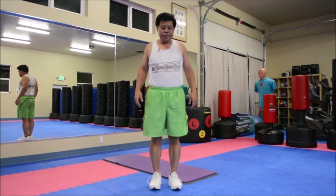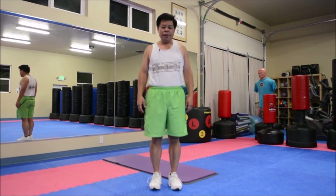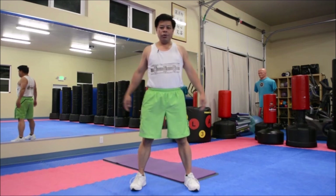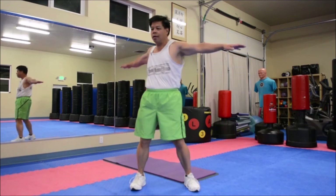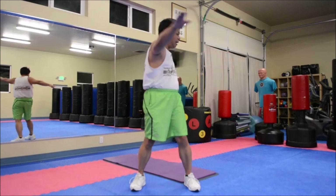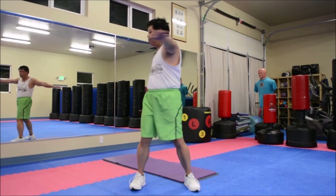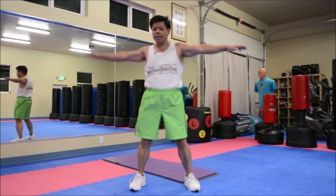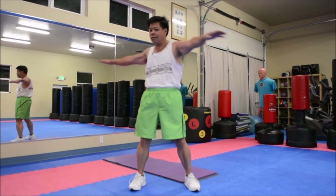Now let's loosen up the shoulders. Then feet just about shoulder width apart. Next thing we're going to do — just hands out, waist turns — loosen up the waist. Count ten rotations each side. Other way, ten more. That's awesome.